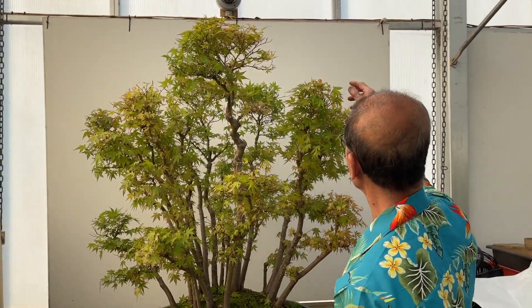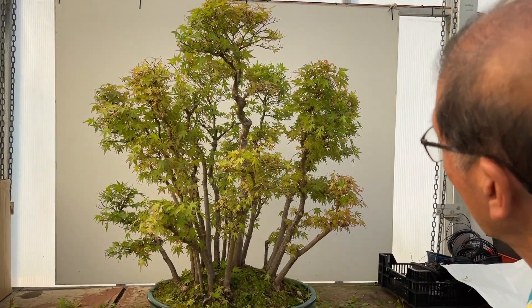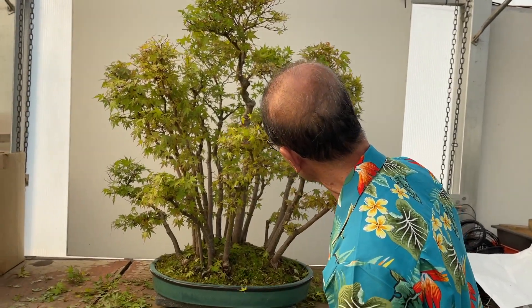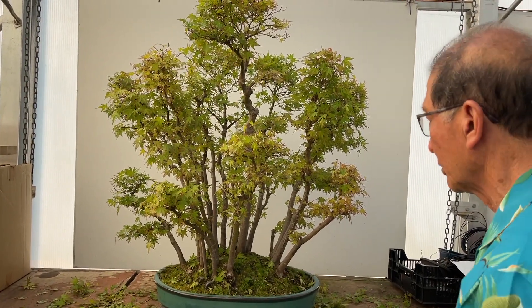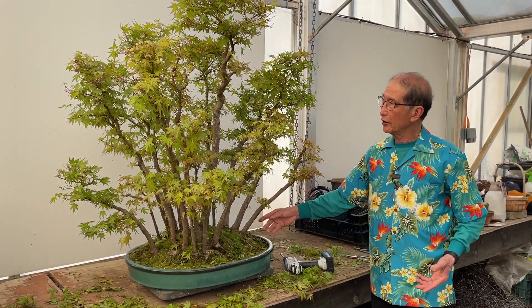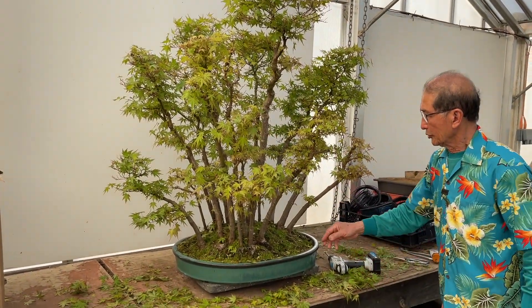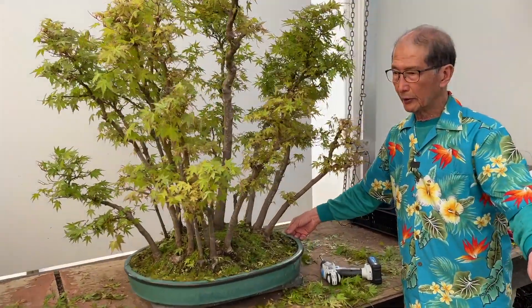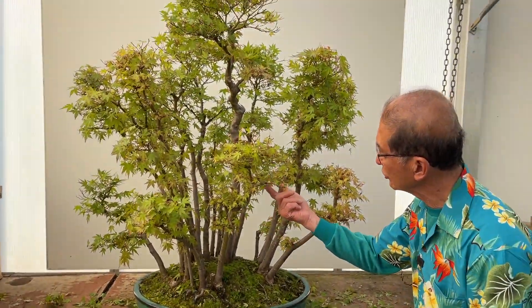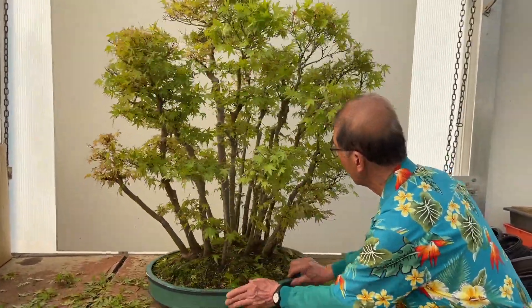I like to show this in the autumn when it has good autumn color. That is how I would deal with this group. I'm reluctant to remove this front tree because it is still part of the group, but you can still see into it. I think this is a lovely group. I've finished trimming — it only took about half an hour to do the entire forest group. Let me show you the front and the back so you can compare. This is the front with the principal tree, and I've thinned it quite considerably.